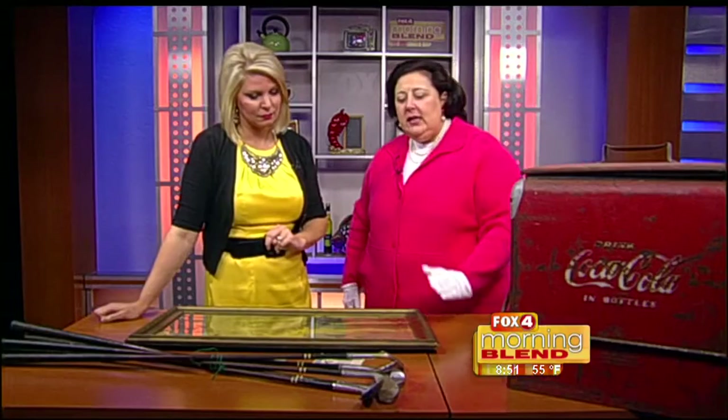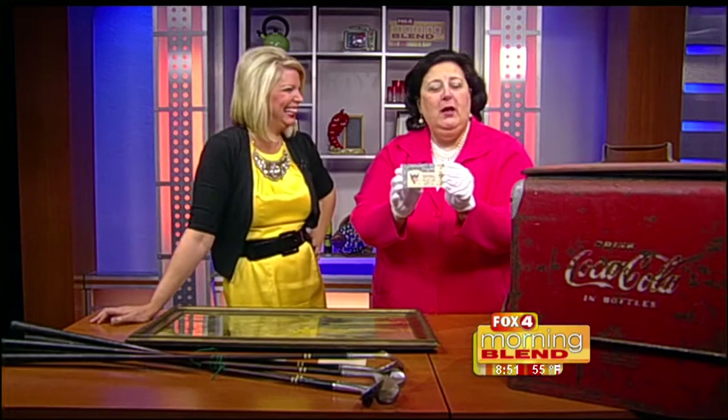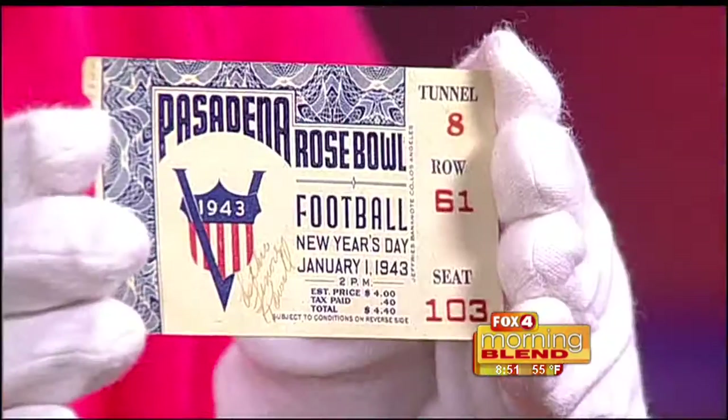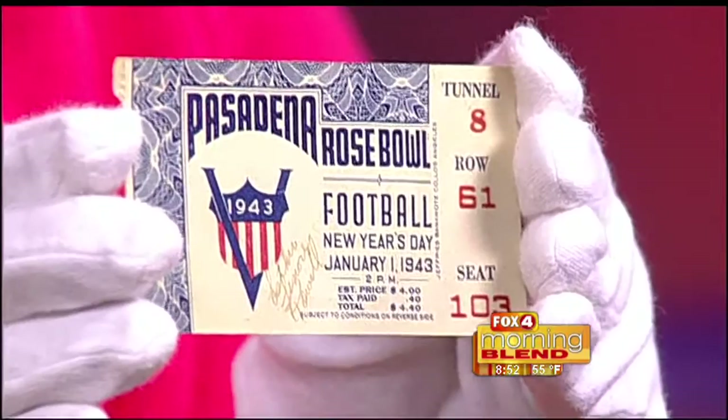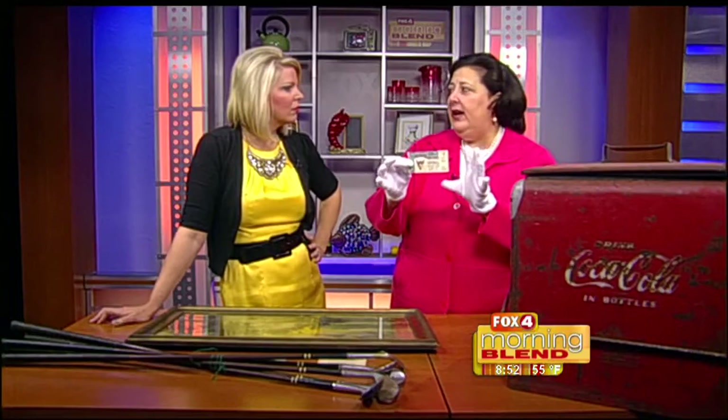Pasadena, the Rose Bowl football, January 1st. This is going to be the inauguration ceremonies ticket from 1943, January 1st. We're at war. So that's going to be important. It is a victory piece, a piece that relates to what's happening in America during World War II, as well as the fact that it's in very nice condition.